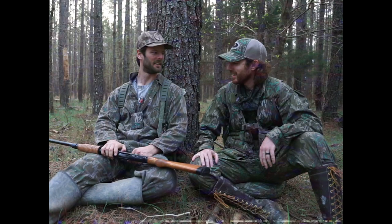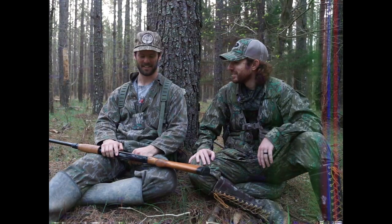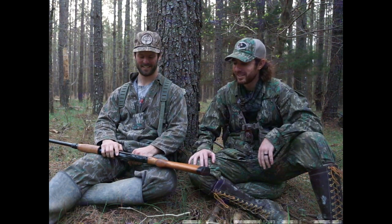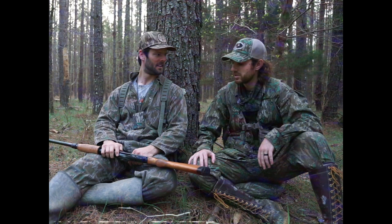I'm glad y'all came out to the camp. It was awesome — cool place out here. Pretty quiet morning, not any birds. We got all that weather coming in; it's just kind of how it goes. Y'all are on a tight schedule? Tight schedule, just making it work.